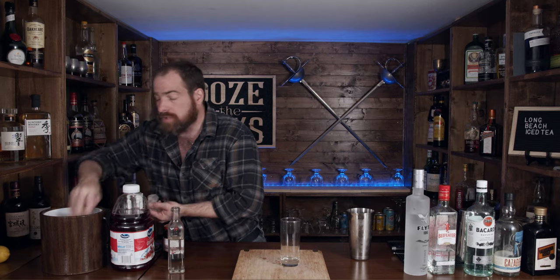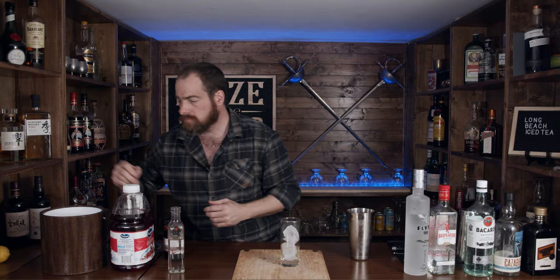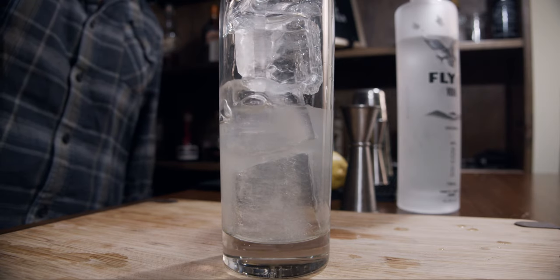So we're almost there. You can put this in whatever type of glass you want. I, however, like the traditional Collins glass for a long drink — I find it really attractive and it works for me. Of course, your preferences depend on how you want to serve it and what you have available. So we're going to put some ice in here and strain this in.